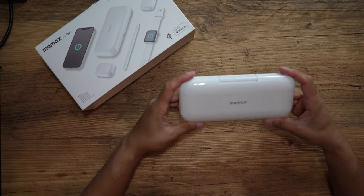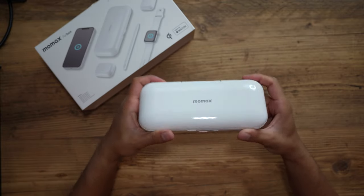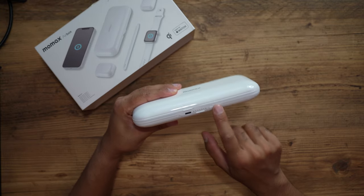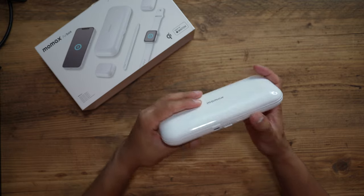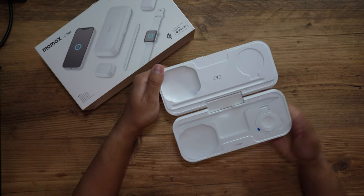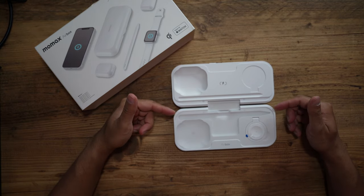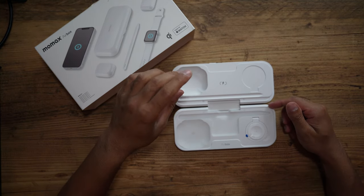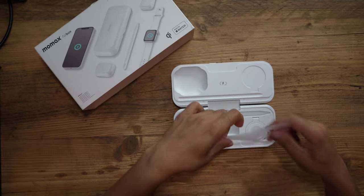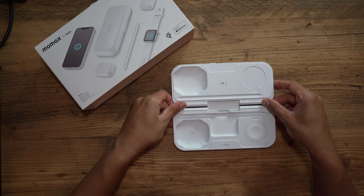That is very clean, and in true Apple fashion you can see it's got that nice white and base-gray design and color scheme. You can see these are the LED indicators just at the bottom, this is the power button, and that's the USB-C charging port. Let's open this up — there you go, it opens out completely flat, which is great. This doesn't necessarily need to be just a wireless power bank — you can actually use this as a storage device for your AirPods and your Apple Pencil, which I think is great.